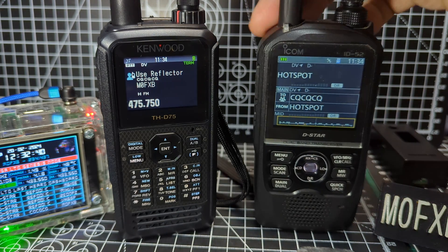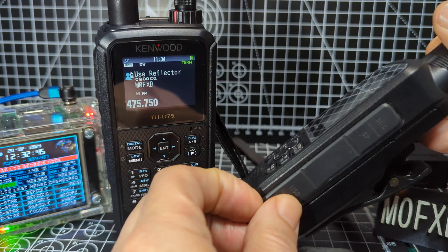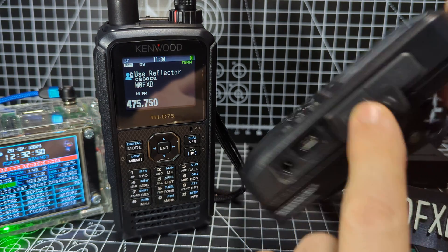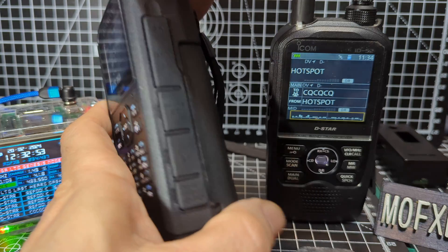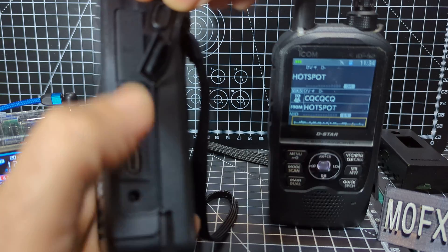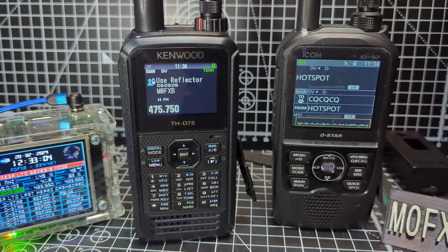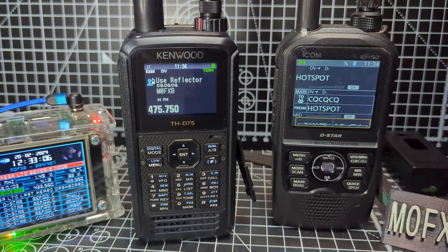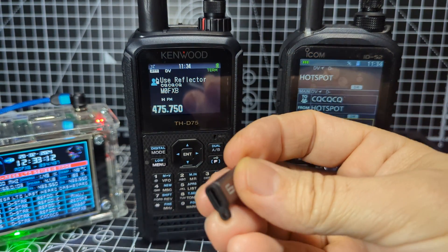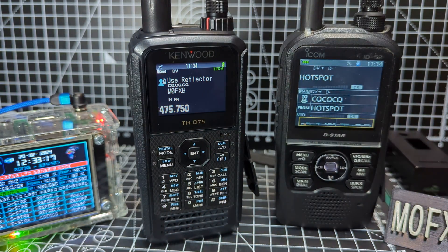They both have SD cards. There is no USB-C on the 52 — it's micro USB. I'll show you the USB-C on the 75 — they both have the ability to use the usual speaker microphones, and there's your USB-C and DC charger. When using my 52, I always use a micro-to-USB-C adapter — I just plug that in the side and it works fine. Cost about 50p.